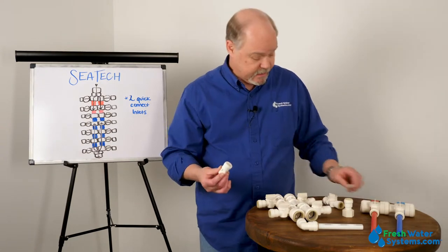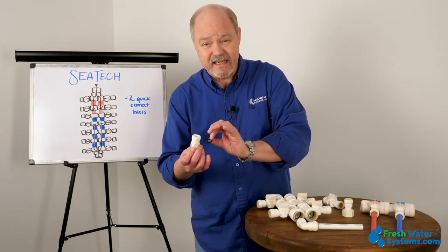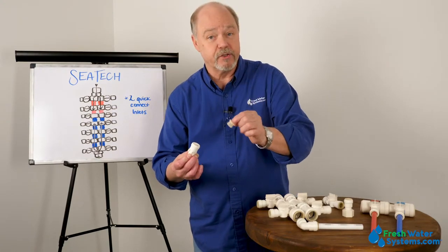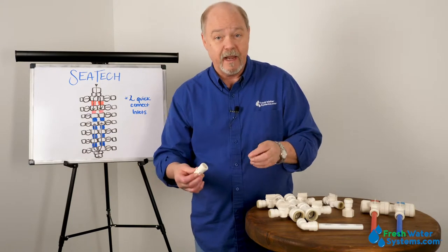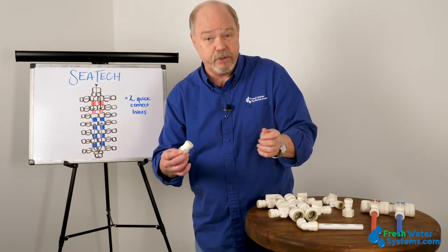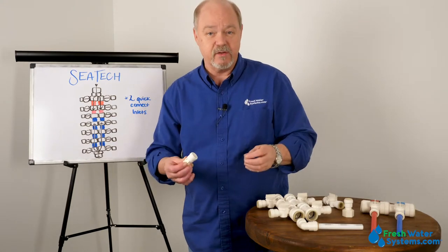You have a fitting body, you have an o-ring that sits inside that makes the seal, and then you have this collet which holds on to the tubing so that it doesn't pull out of the fitting under pressure. It also acts with the design of the fitting body — as the tubing tries to come out under pressure, the tighter this thing grabs into the tubing, and that's what makes it really effective.